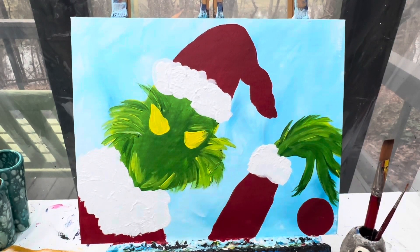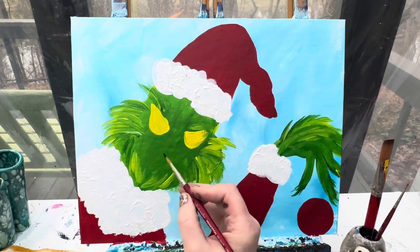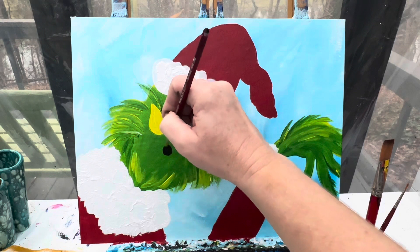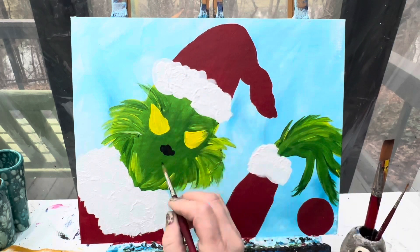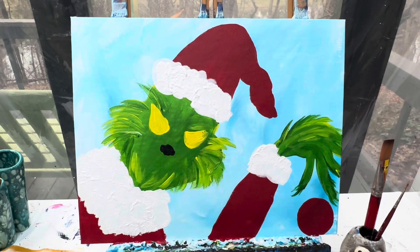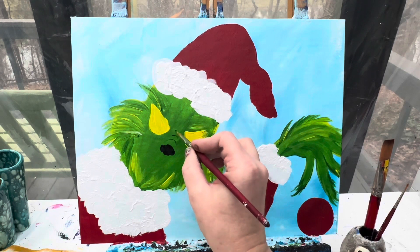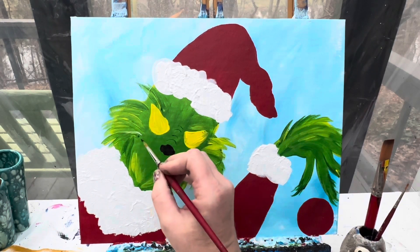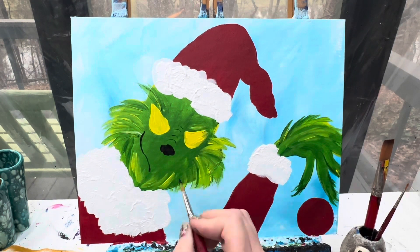I'm going to wipe that brush off and use the same brush to add in his nose and his eyes. Using some black paint — his nose is going to be right down here between his two eyes and it is a circle with two little bumps on the side. Above his nose I'm going to take just a couple of curved lines, super lightly curved. Then his mouth — he's got a gigantic smile — so we're going to make one of the lines right up here and have it come down, and do the same thing from the other side.